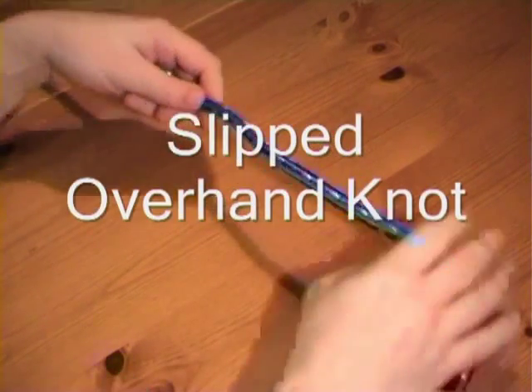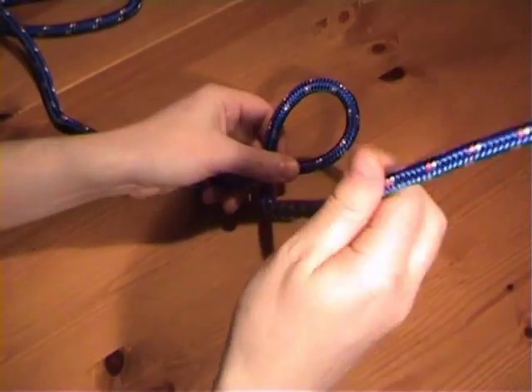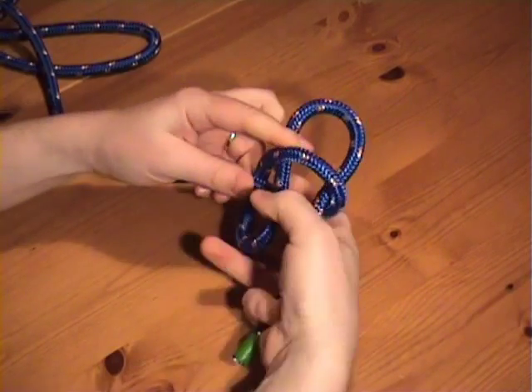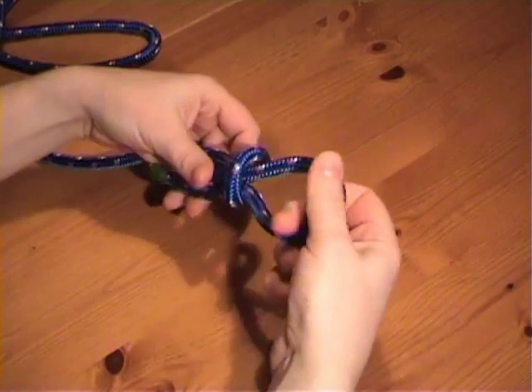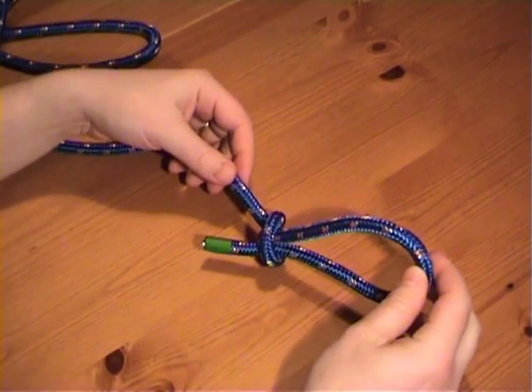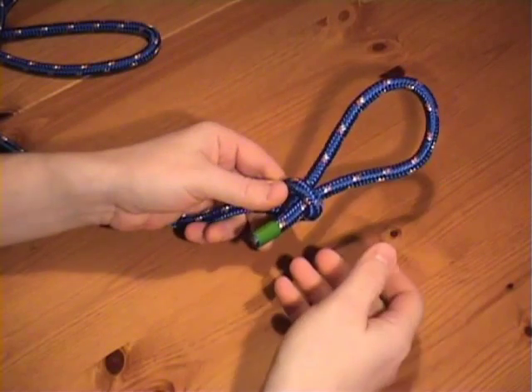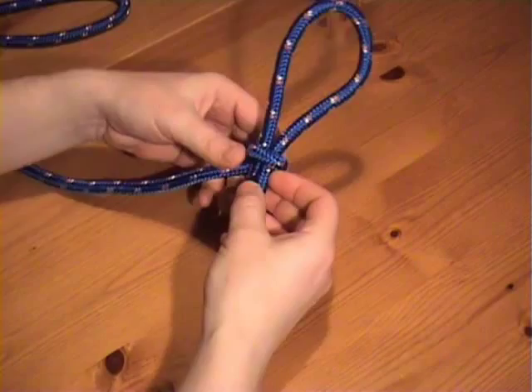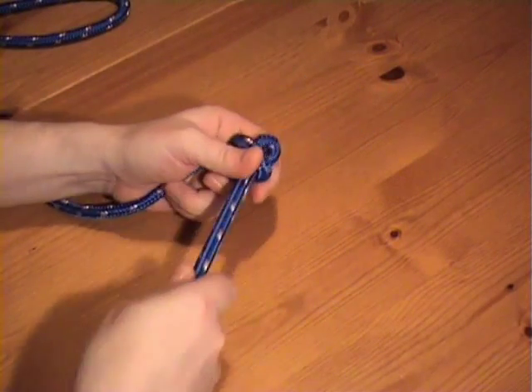If instead of pushing the working end through the crossing turn you push a bight through, this is the slipped overhand knot. And because the bight is used instead of the working end, this can be tied in the middle of a piece of rope. And it can be undone by simply pulling on the working end.